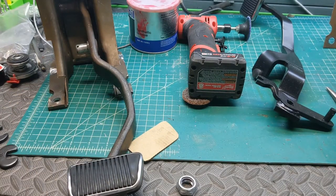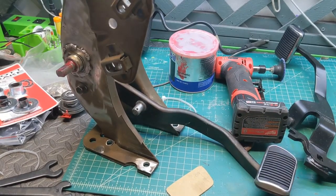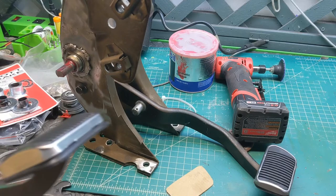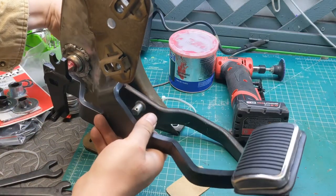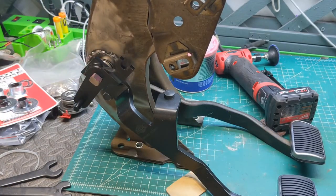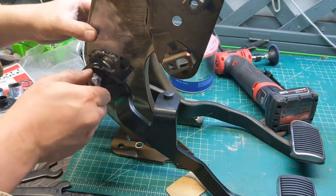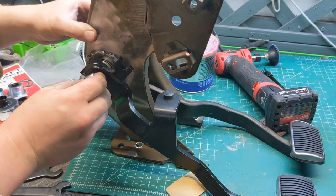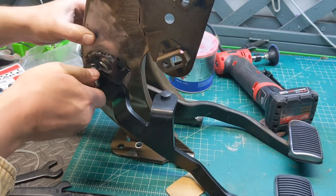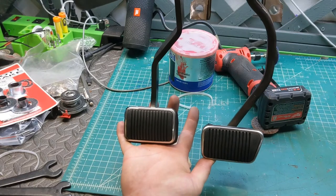Now the last thing we have to do is install the clutch pedal. That just slides on there. You put this locking washer over it, tighten it down, and you're done. Let's just take a final look at it — that just looks good.